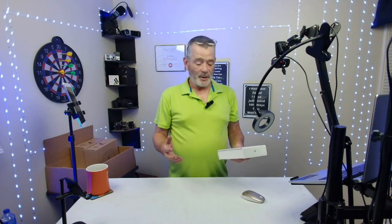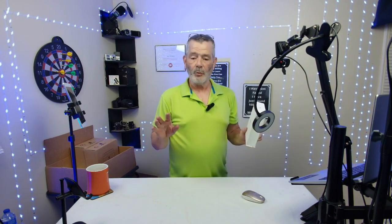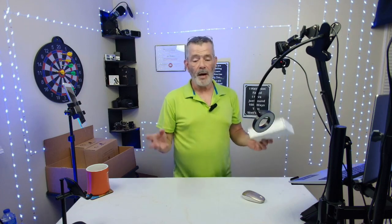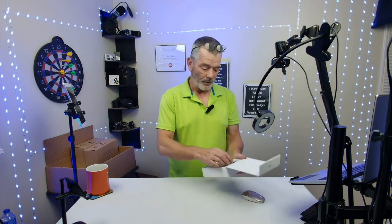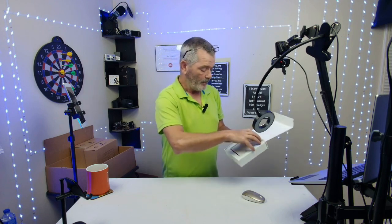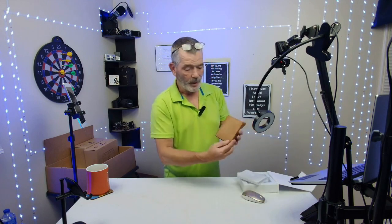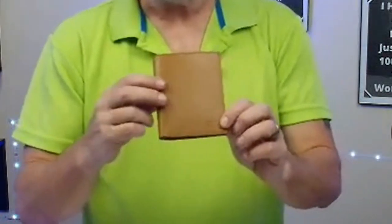This is a great wallet that was sent to me for free to review by North Elf. If you're looking for something, this thing is 4.6 inches by 3.6 inches — it's a bi-fold wallet. It's brown, it's leather, real leather. It comes in a nice case, kind of got a magnetic little end to it. You pop that out and slide that off, and there's your leather wallet with the North Elf emblem on the bottom.